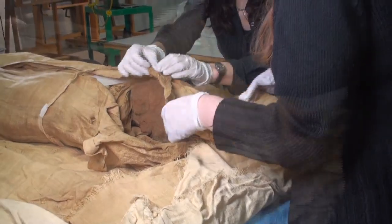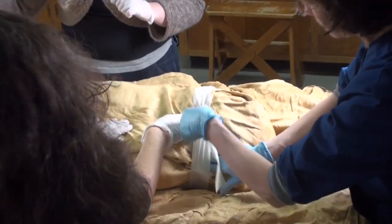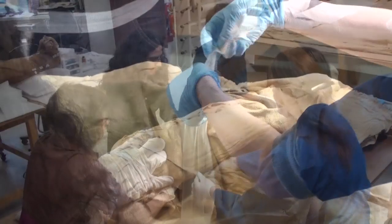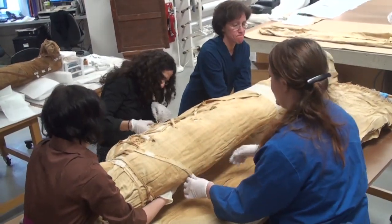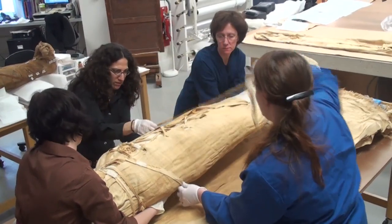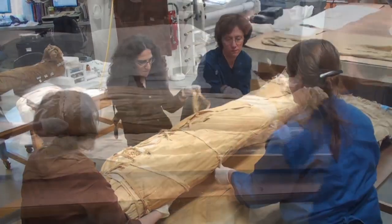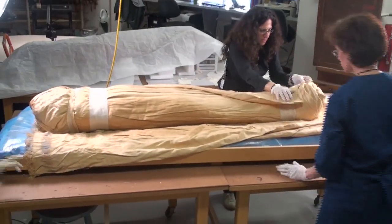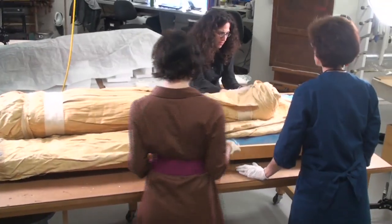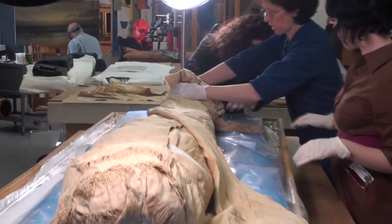What we're doing in terms of the re-wrapping is technically reversible — we're not stitching the pieces of fabric together, we're certainly not using any adhesive, and he's not going to be hermetically sealed. If we had to access the body for some other reason — for example, if some new technique came along that could give us more information — it's certainly possible, because one of the tenets of current conservation practice is that whatever we do needs to be reversible.